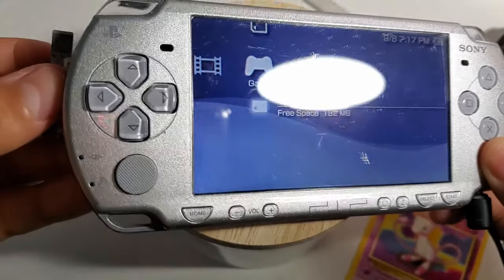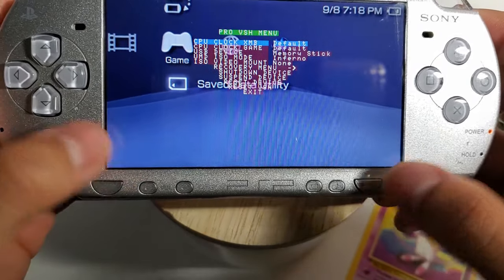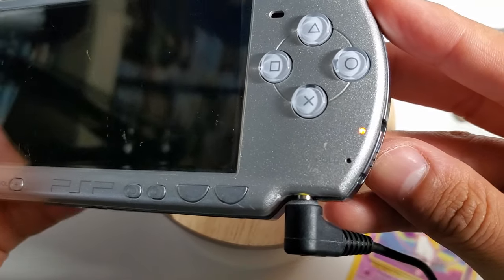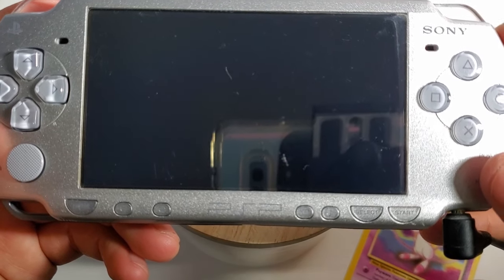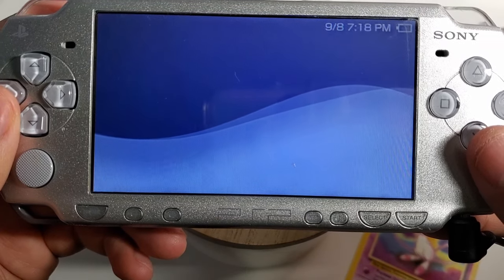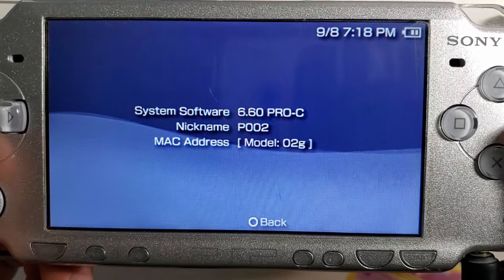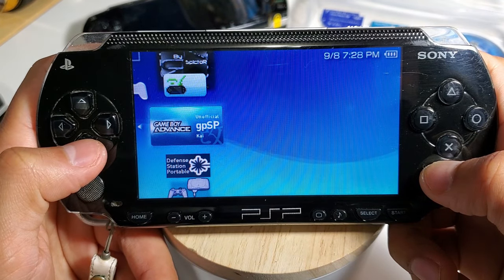Now I'm removing my memory card and rebooting my system to make sure everything went flawlessly. The custom firmware is confirmed working, and now you can start adding all sorts of games from the original Nintendo all the way up to PS1.